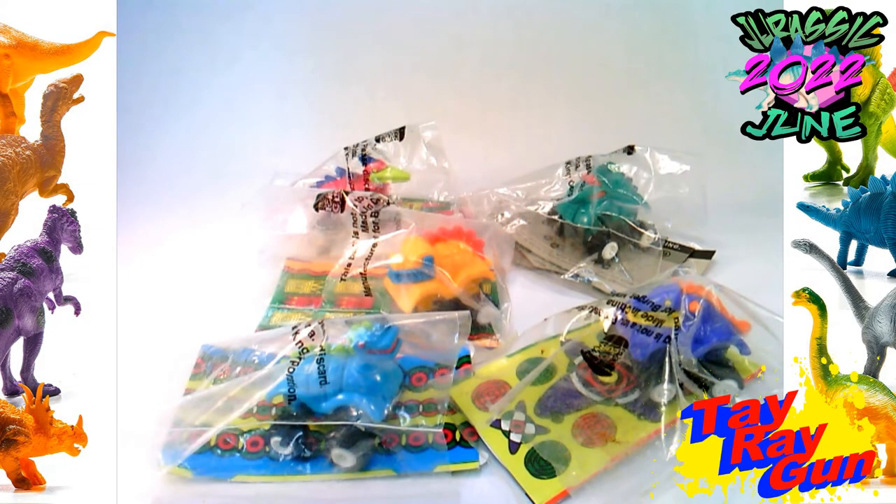What better way to bring in Jurassic June 2022 than an old prehistoric toy, or at least a toy that seems a little prehistoric to our new age kids.